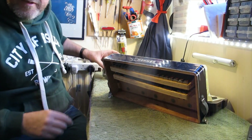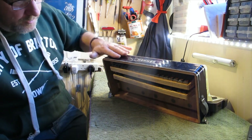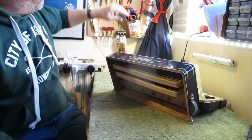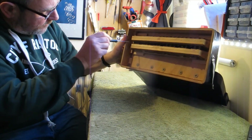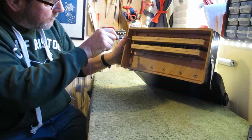Very important — just get your cup of tea ready because it's really important to have a cup of tea. So the first thing is to get the reed blocks out. On this one I just need a little flat blade screwdriver, so here's my favourite little screwdriver.